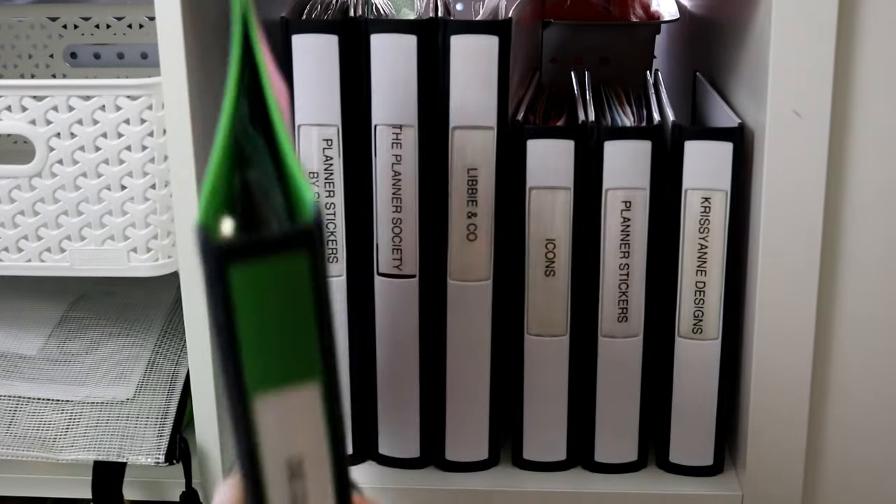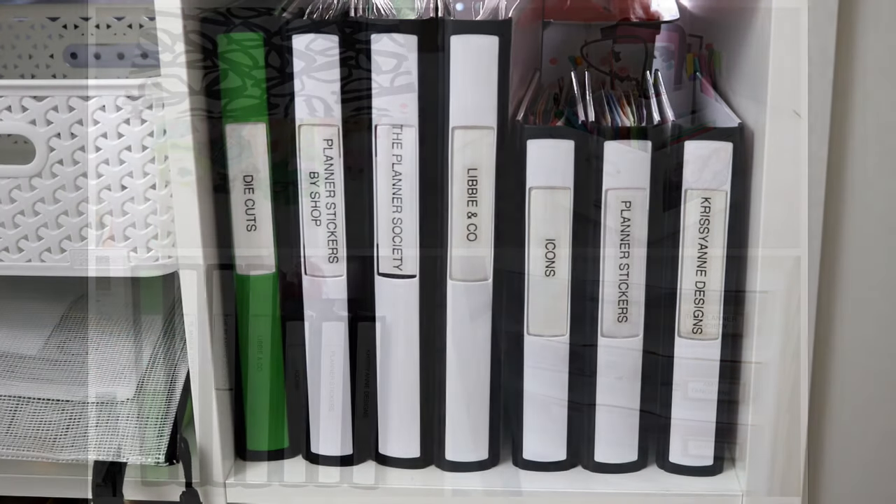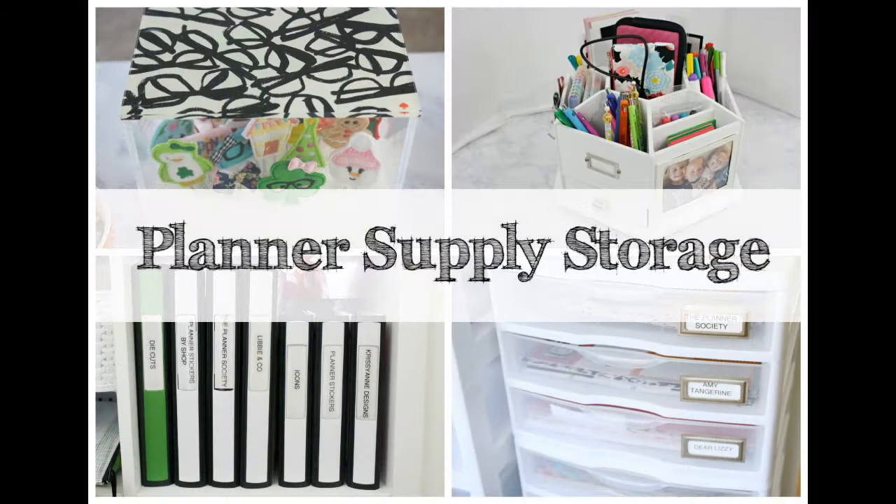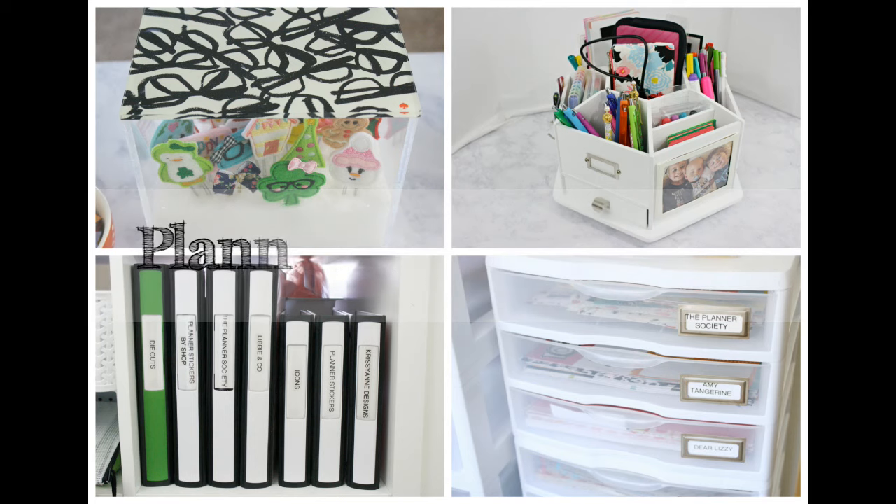I got the business card sleeves from Walmart. That is all for this video — I hope you've enjoyed seeing how I store all of my planner supplies in my in-home office. If you like planner organization videos, please give this a thumbs up, and subscribe if you haven't yet. I hope you all have a fantastic week — until next time, bye you guys!